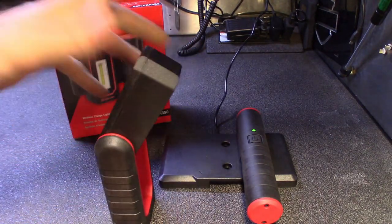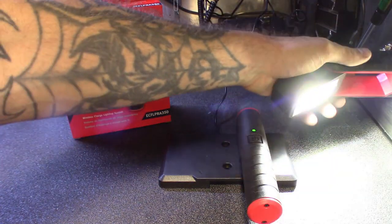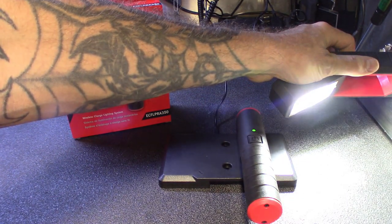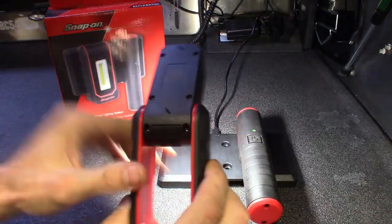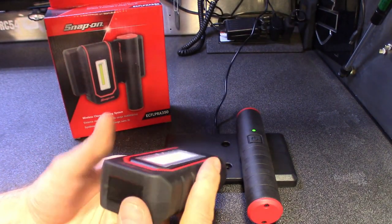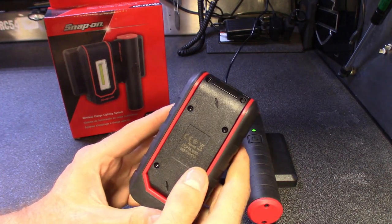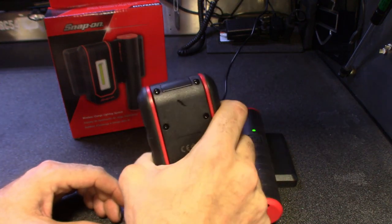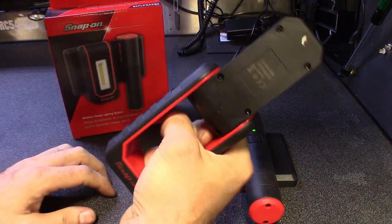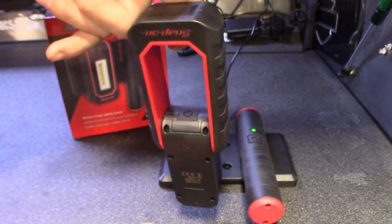This one does articulate all the way out — you can use it as a handheld flashlight, or with the magnet you can angle it where you're working, put it on the wall and angle it where you need it. This thing is super bright. It does have dim settings — you hold it, it dims down, flashes, then goes completely bright again. Really nice light. It's got a rubberized feel to it, just like the e-carb light. That rubberized texture gives great grip — even with oil on your hands it's not going to slip out.